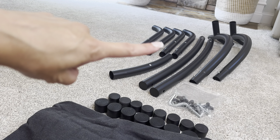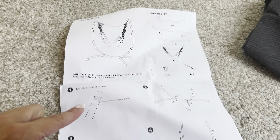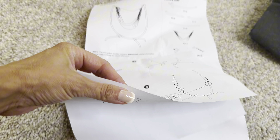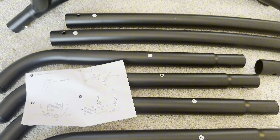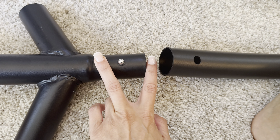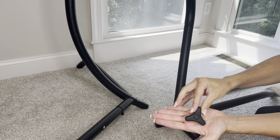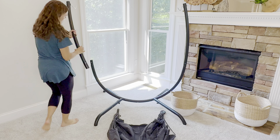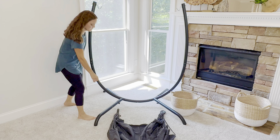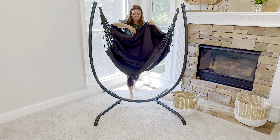For assembly, everything came bubble-wrapped with protective covers on the ends. The canvas arrived flat with pictorial directions — six easy steps for one person, crazy easy. Each part is lettered so you just follow the guides, clicking them together. The metal pieces easily slid between each other and locked into preset holes; tighten a couple of screws along the way. Super fast assembly overall. Once the frame is done, you simply hang the hammock on the two hooks — you could easily take it inside to protect it from the elements.